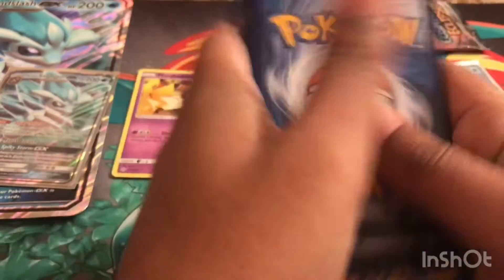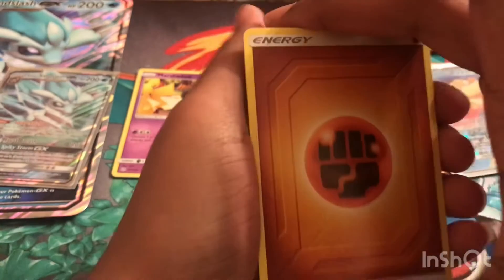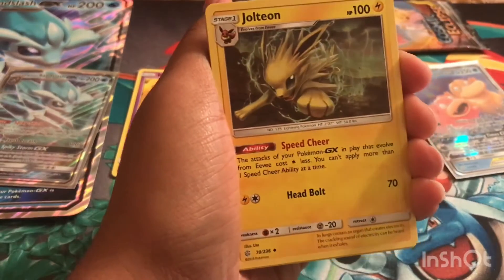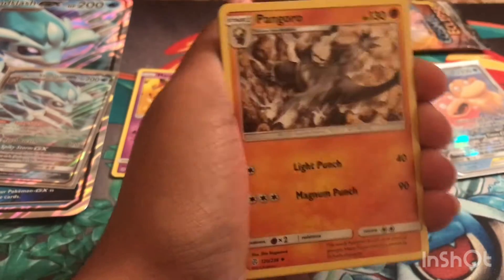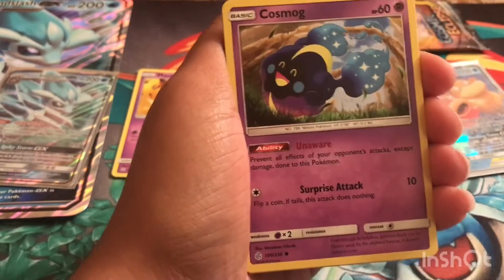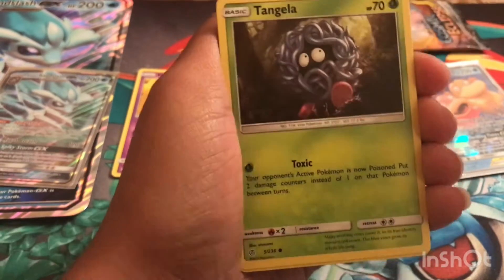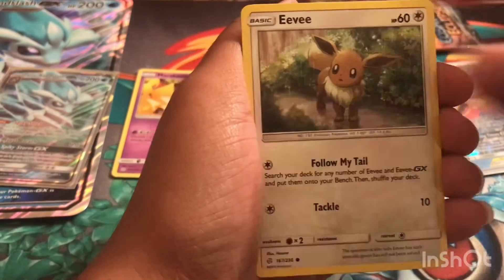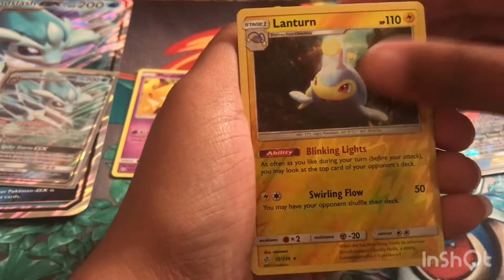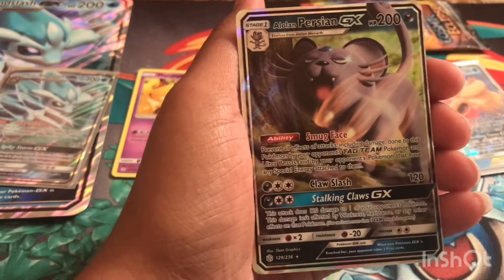Let's get to our second to last pack. We have a Fighting Energy, a Jolteon, Pangoro, Rapidash, Cosmog, Pancham, Drilbur, Tangela, Eevee, a reverse holo Lanturn, and we have an Alolan Persian GX.